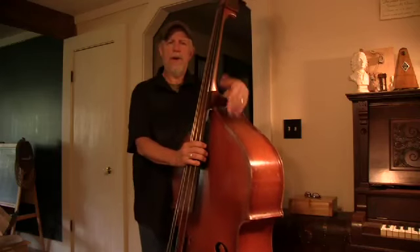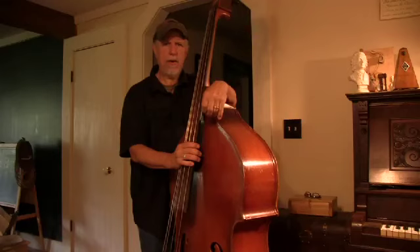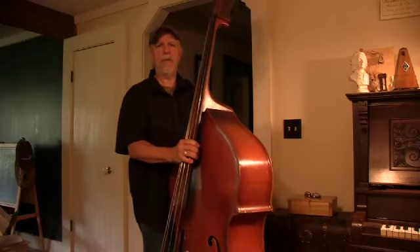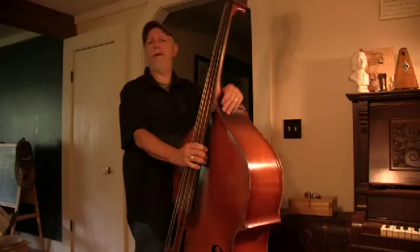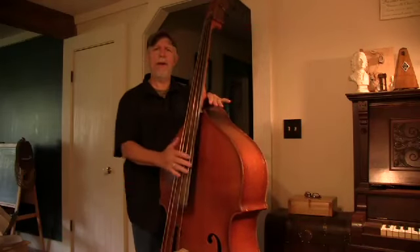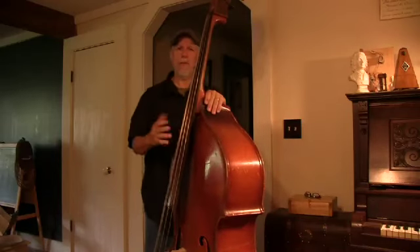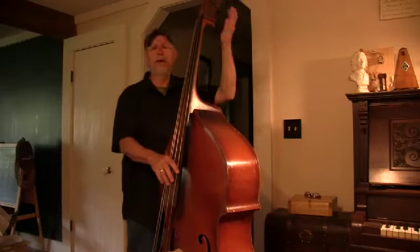In this little video, I want to talk about something that a beginner on the bass who's going to learn to play bluegrass bass should be aware of. It has to do with the way the bass is tuned. I'm presuming that every bass player, before they play, will tune their strings.